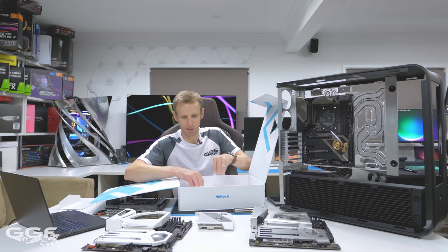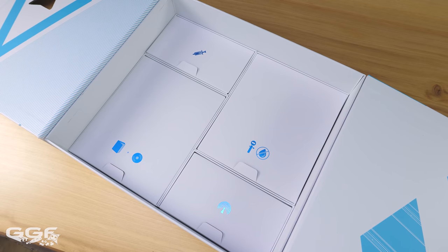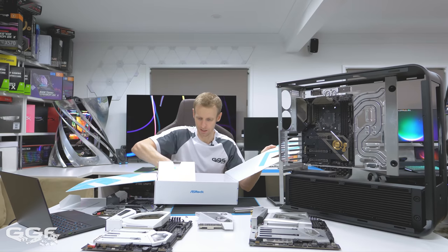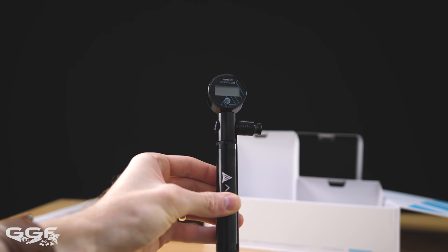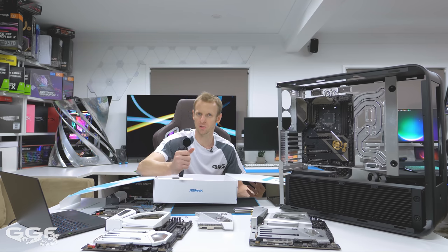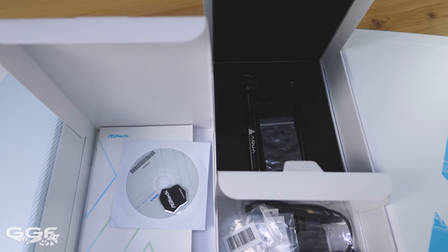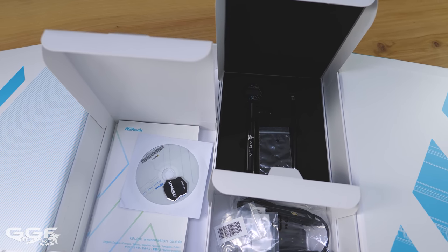Inside the box it's pretty much stock standard compared to their previous Aqua boards. You get a leak tester — essentially a pressure pump like pumping up a tyre — which you use to push air through your loop to check for leaks before filling with coolant. Just make sure you check the PSI ratings for all your components — blocks, reservoirs, fittings — before maxing it out, as you could actually break something in your loop. It's really nice that they've included this in the motherboard kit. You also get standard cables, a Wi-Fi antenna, a manual, and thermal paste.